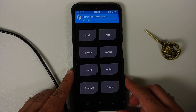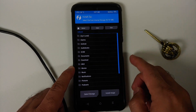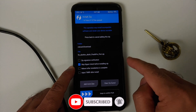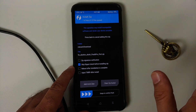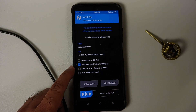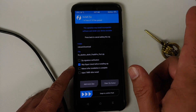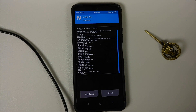Once in TWRP, go into Install and navigate to the folder where you placed the firmware file — if downloaded directly on the phone, it will be in the Downloads folder. Select the file; you do not need to check 'inject TWRP after install' because flashing firmware won't replace your TWRP. Swipe to confirm flash, and you can see the firmware was flashed without any issues.